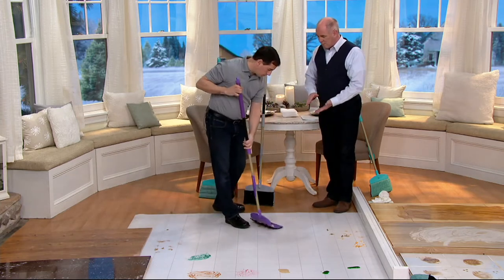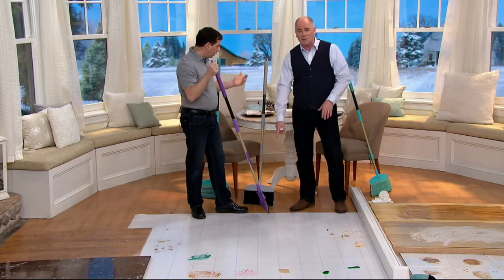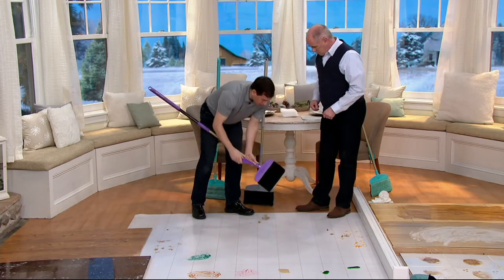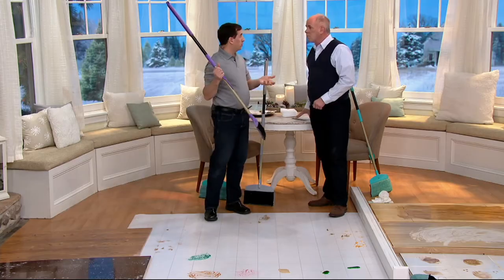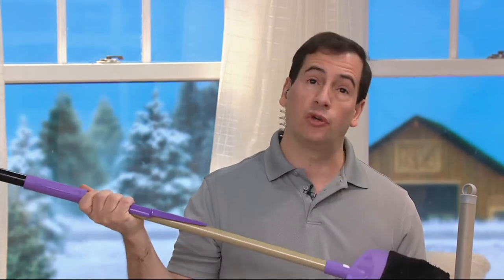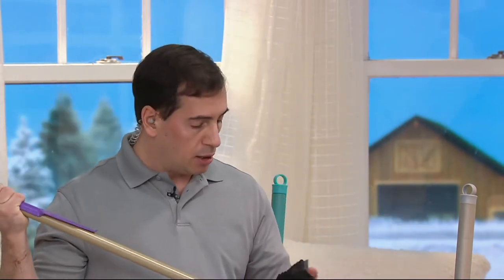Yours is a double-sided flat mop. It works as a broom. It's one of the best pet hair catchers you're going to find. It has the nylon bristles here. We call it the Maid Buddy. It's a faster, easier way to sweep, to mop, and also to dust your floors, your walls, your ceilings. It's a multi-purpose, multi-surface cleaner.